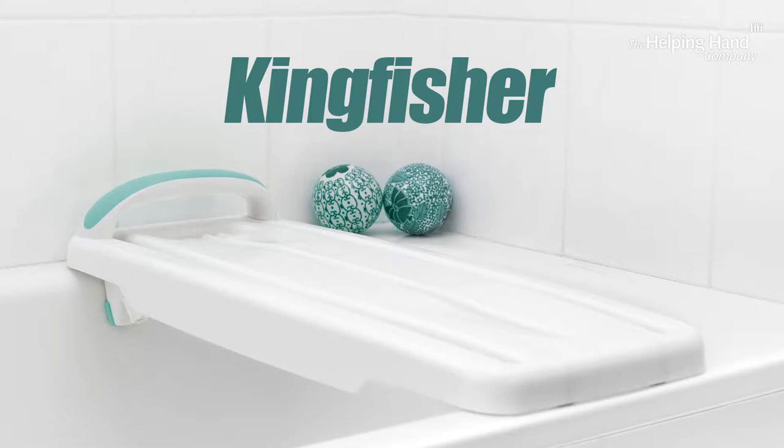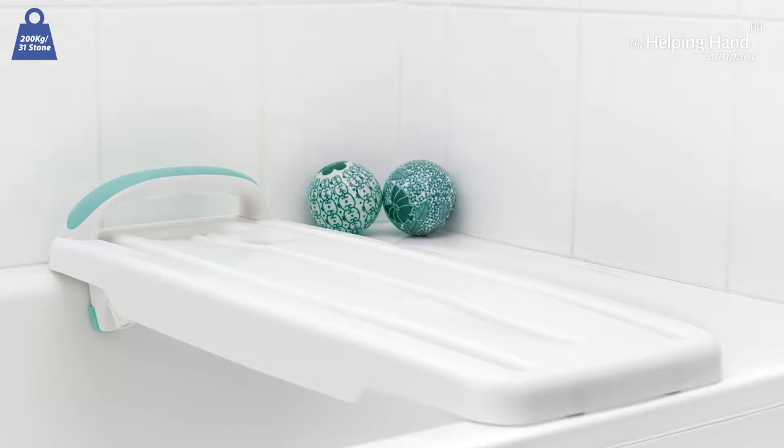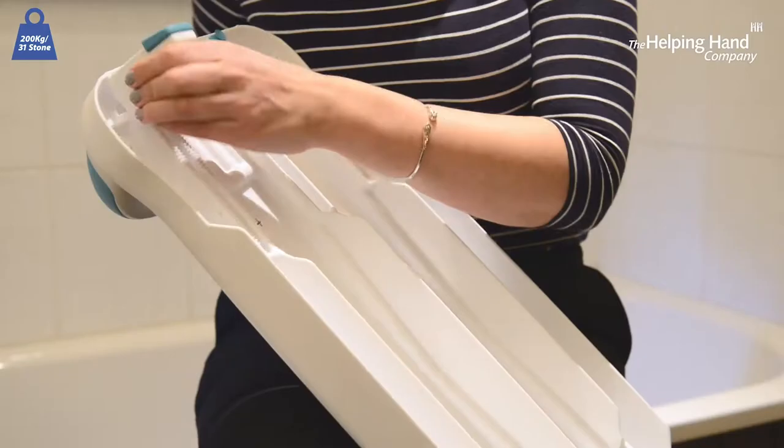Here we have our Kingfisher bath board with the option to fit a support handle should you wish. It will comfortably hold up to 31 stone, so it's safe, sturdy and gives you peace of mind to be able to get washed independently. There's a handy soap dish within reach, so no need to bend or stretch.